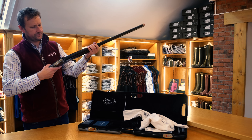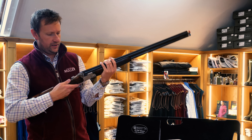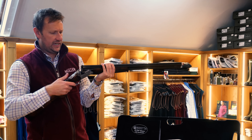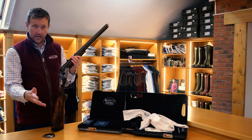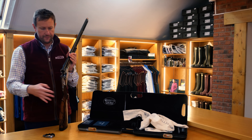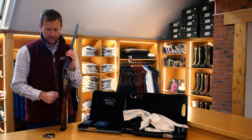DT, as I'm sure everybody knows from watching the videos, stands for Detachable Trigger. The trigger group is removable — you push the safety catch forward, hear the click, open the gun and the trigger group just pops out the bottom. There's a video if you've got a DT10 or DT11 and you're not sure how to take the trigger out successfully — have a look at that video.